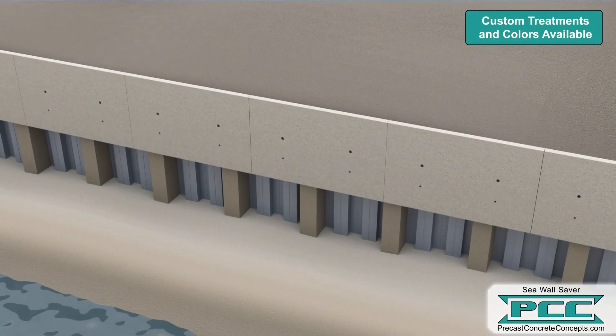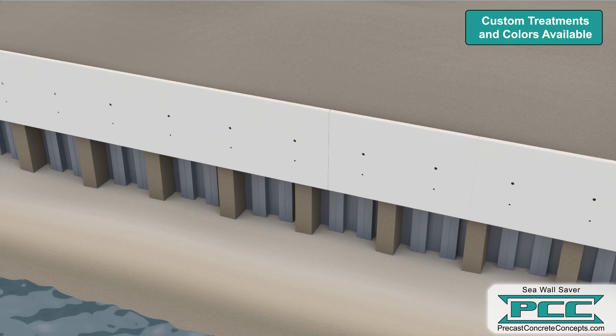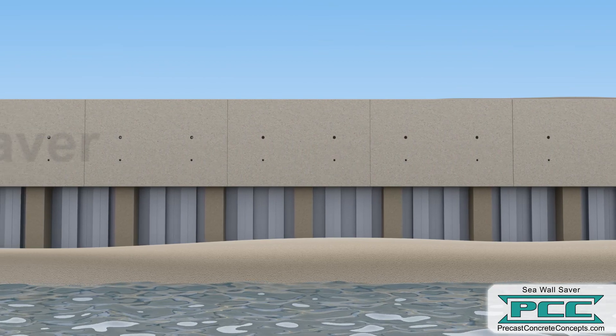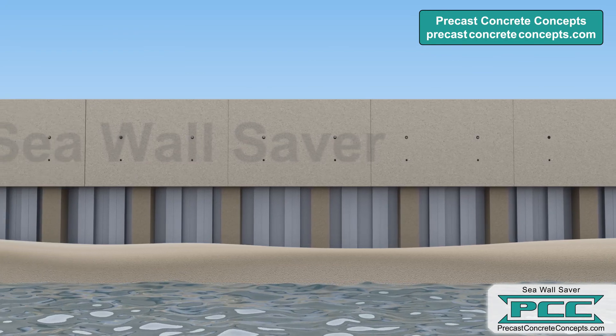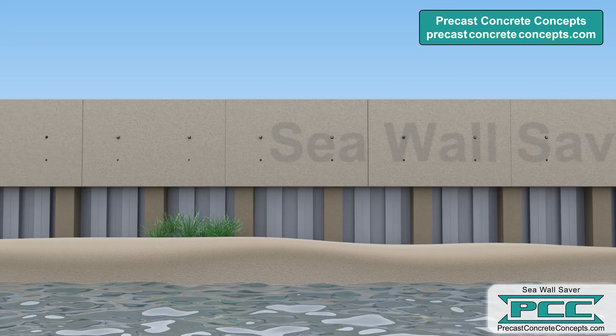Custom aesthetic treatments and colors are available for the waterside of all precast elements. Seawall Saver offers a timely and affordable solution to protecting your existing shoreline. To learn more, contact Precast Concrete Concepts or visit our website at precastconcreteconcepts.com.